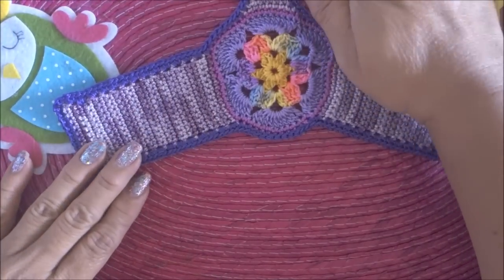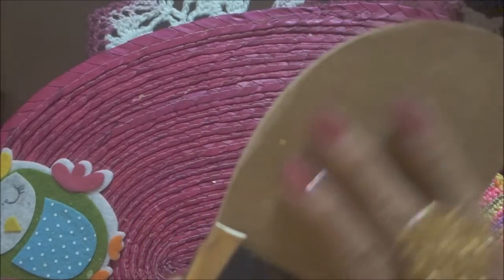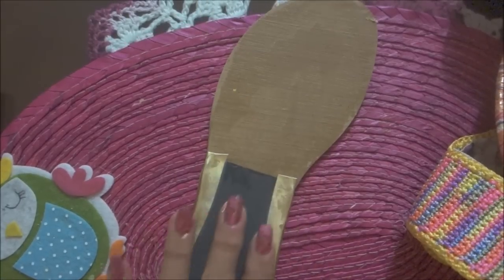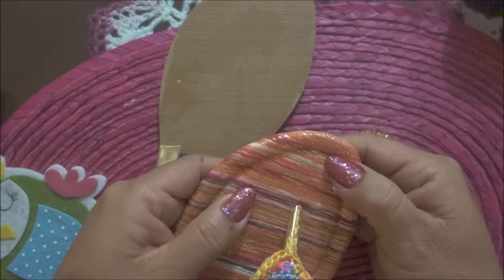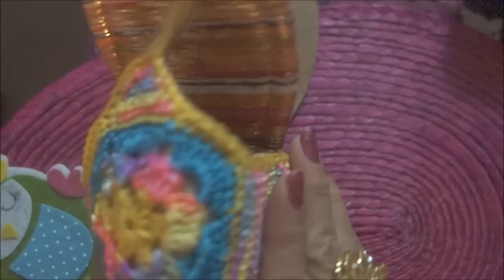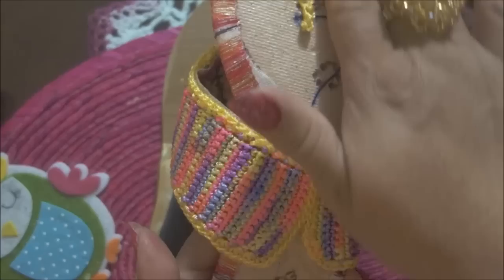Para el pegado de las suelas y plantillas, se aplica pegamento Simón, se deja secar. Yo en este caso pegué esta cuña, que es como un taconcito, ya la dejé secar. Aquí también ya puse la capellada — recuerden que son 3 centímetros hacia acá y 4 centímetros hacia allá. Aquí se perfora y se mete la capellada con 2 centímetros de tubito de plástico. Se ajusta aquí con alfileres, se pega primero con un pegamento que se llama Bosch, se deja secar, y por último se aplica el pegamento Simón.